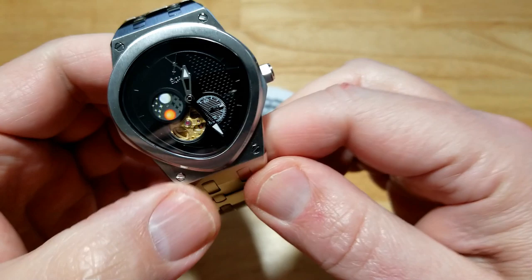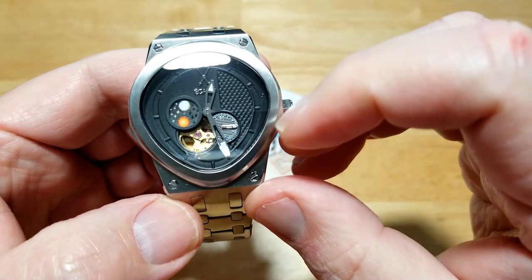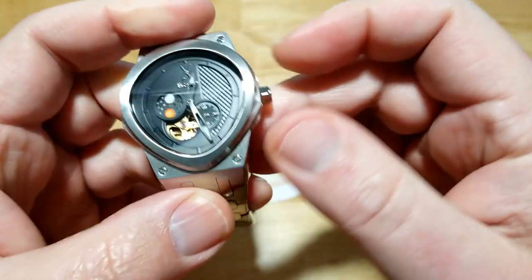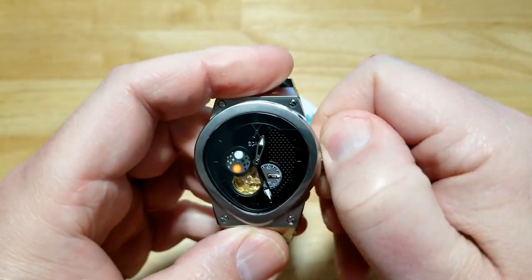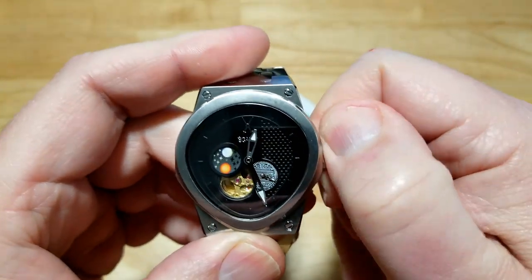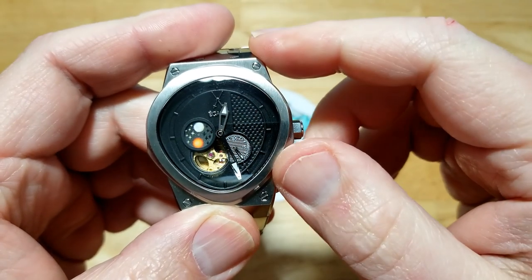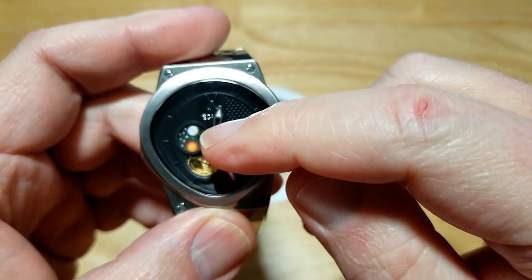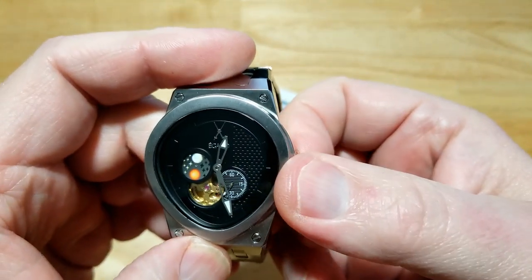The dial is pretty cool — you've got a 24-hour disc over at nine o'clock, and small running seconds at around four or five o'clock. You can actually see the balance wheel through an open heart design. The 24-hour sun and moon dial basically tells you day or night — right now with the moon at the top, that means it's 12 o'clock at night. The crown is a push-pull, not screw-down.